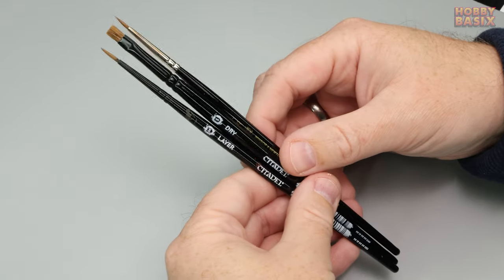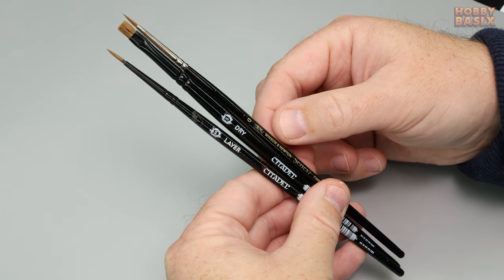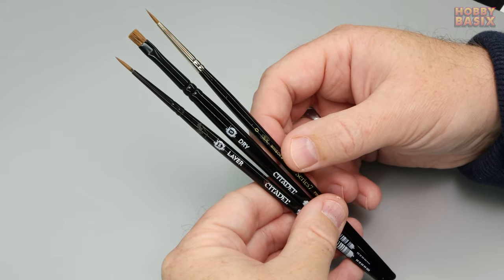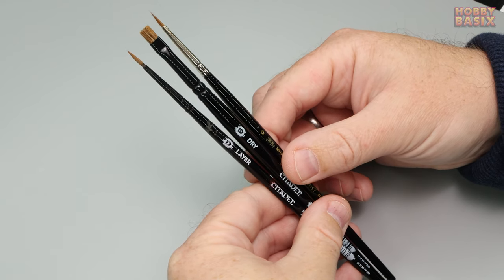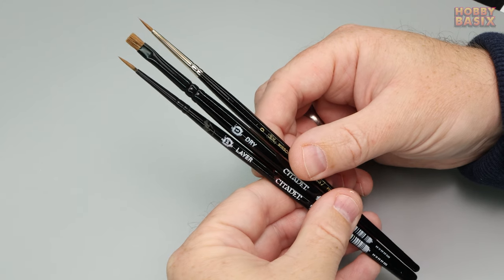You also need some brushes — I used three in this video. A slightly older medium-sized brush for applying the microset and microsol products which you won't mind if it gets wrecked over time. When I say old though it still needs to be a clean brush; you don't want bits of old paint coming off onto the painted surfaces and decal. Then you're going to need a good quality small brush for applying the varnish as you want a nice smooth finish.